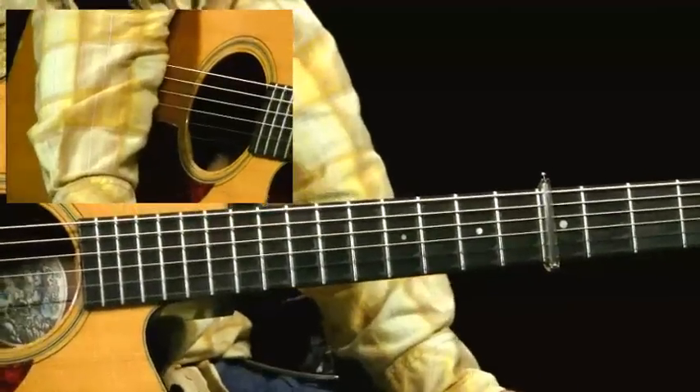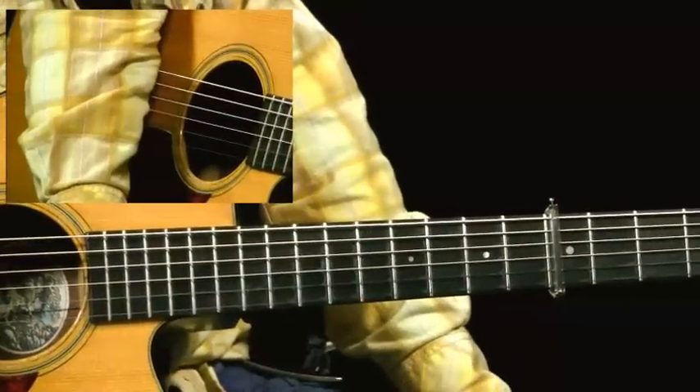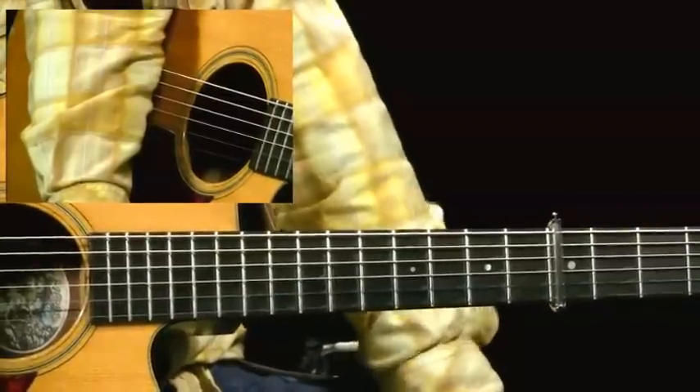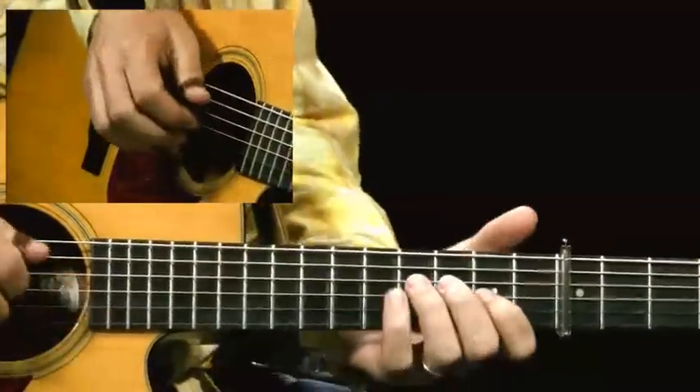All right folks, here's where the real fun begins in this medley of tunes. We're going to look at the A section on Flowers of Edinburgh, and there's not a lot of chords to show you because it's all melody.